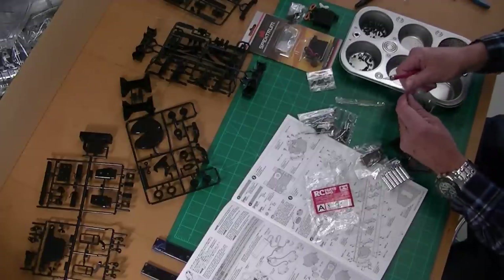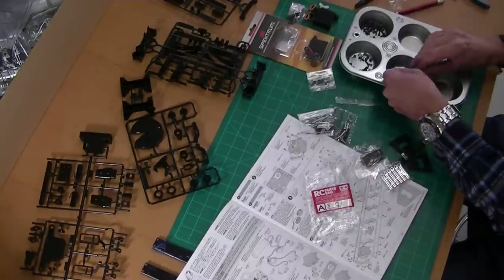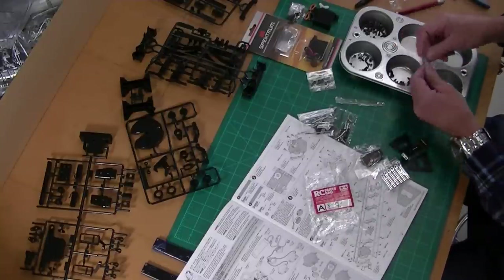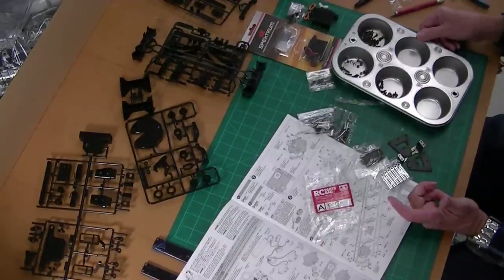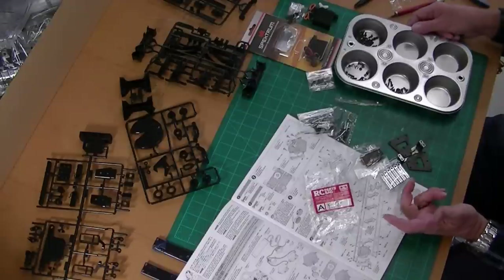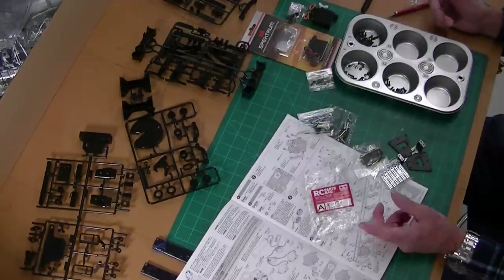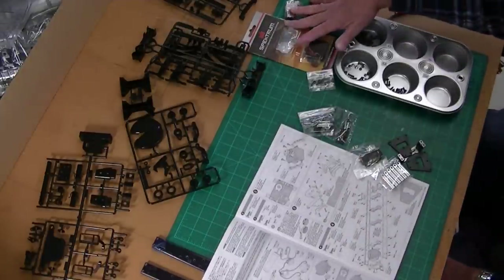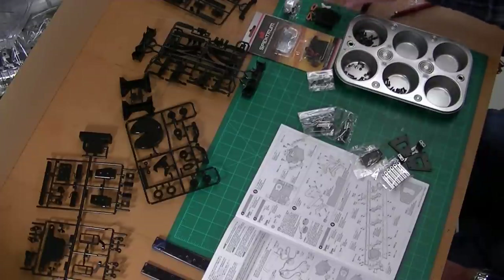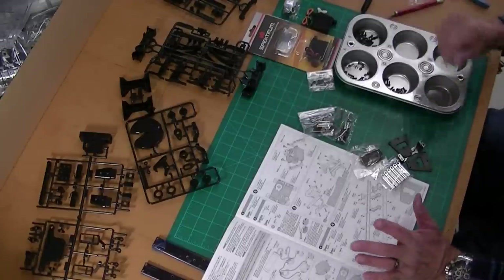It makes it much easier for me to figure out where things are — they don't go rolling all over the floor or my bench. If you've watched my videos, you know I like these dollar store muffin tins. They're a buck, and several of these really help, especially when you're building multiple models. So I'm going to get started. I've got some Spectrum servos — you need the servos right from the start. These are digital servos, about 75 ounces, plenty for this model.